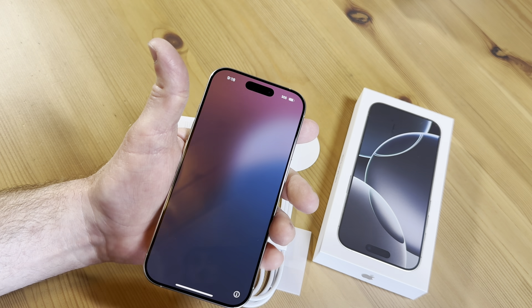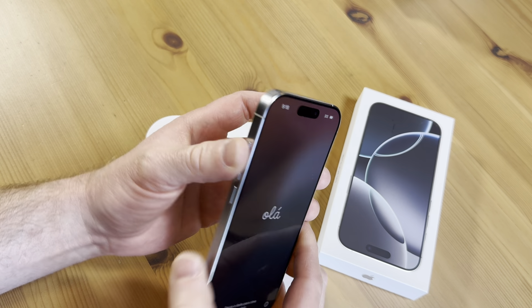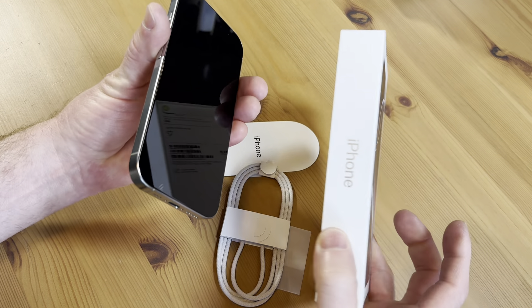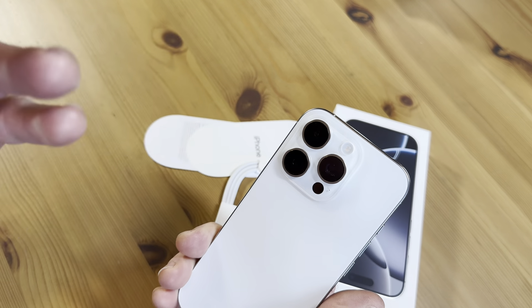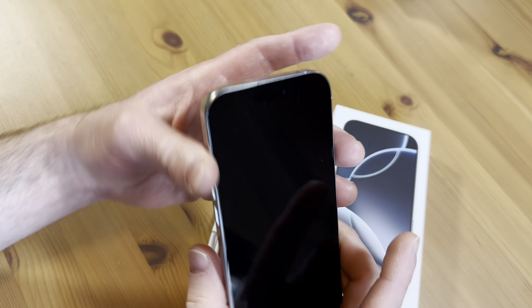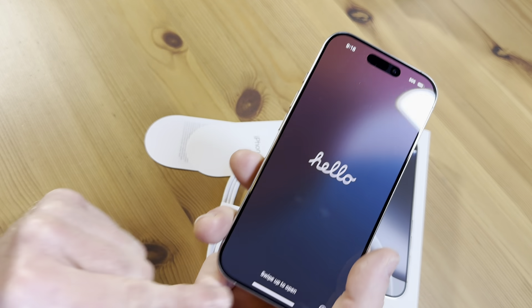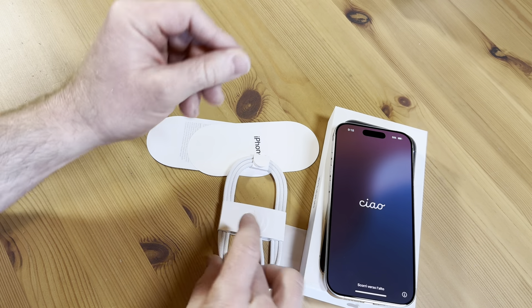Hello everyone. In this short video I want to show you the iPhone 16 Pro. So this is an iPhone 16 Pro, brand new, just took it out of the box. I just want to make this short video to show you what it looks like. I just got it today and it is great. I turned it on and it's saying hello, saying swipe up to open, so we'll do that in a minute. Let me show you what else it comes with.